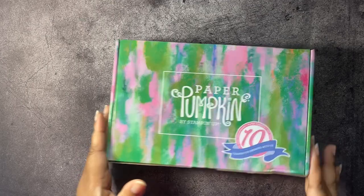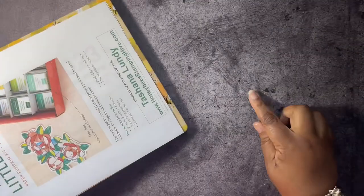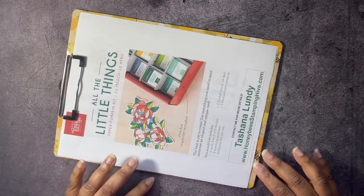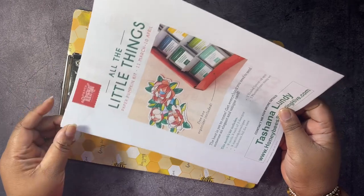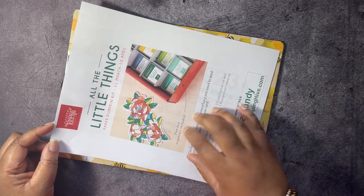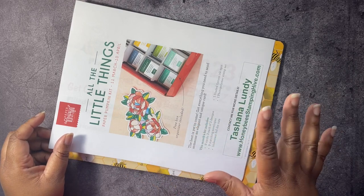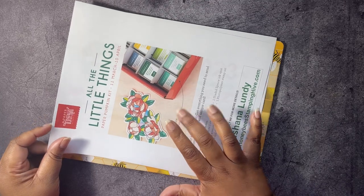Before we get into this lovely box, we have to go over the buzzworthy business of the day. We have the All the Little Things Paper Pumpkin Kit for April. This kit is going to make nine cards, and the Stampin' Spot is going to be Shaded Spruce, and you're going to get a free box organizer included in this kit. There's a link in the description box below for you to sign up to subscribe to the Paper Pumpkin, and you have until the 10th of April to sign up to get this particular kit.